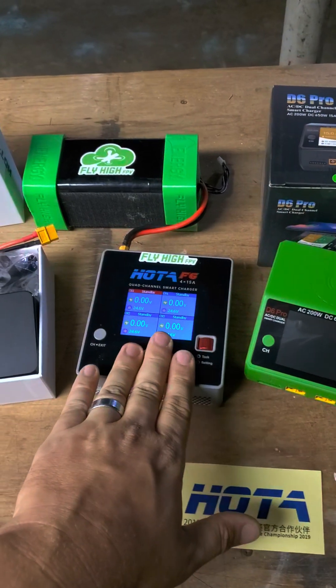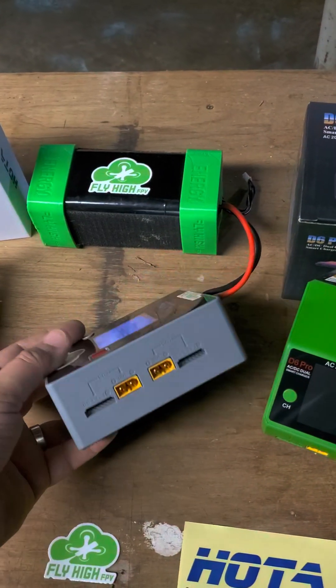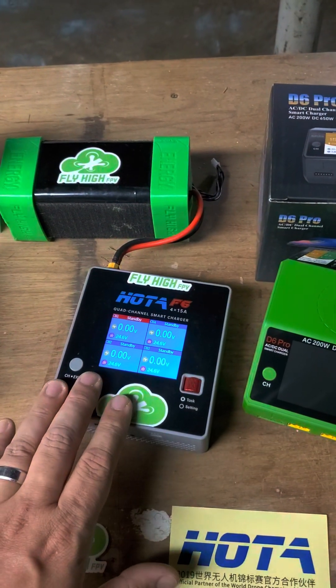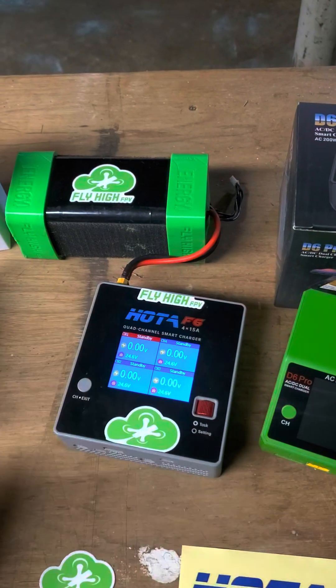With a charger like this, you can alleviate that risk to a great degree. This is a four-way independent charger, which means you can charge four batteries at a time and they all get individually balanced — they all get that love instead of having a group charging setup.